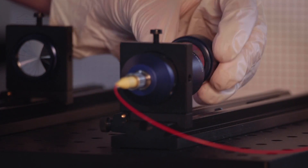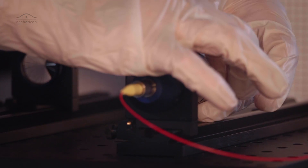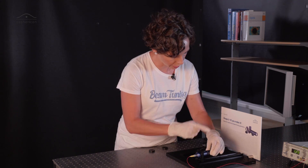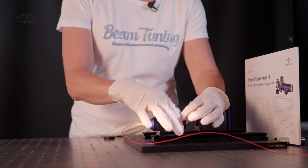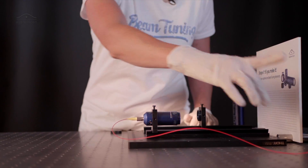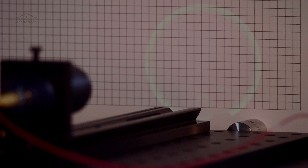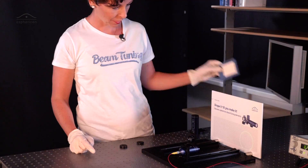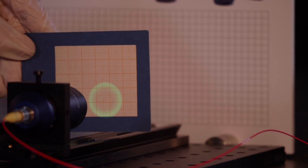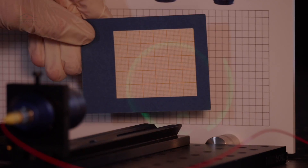I now install it here. Remember, this is the Asphericon — one of our beam expanders — so we have a roughly five millimeter beam out there. When we now turn on the laser, we see a ring, and depending on where your screen is, you see a different size diameter of your ring.